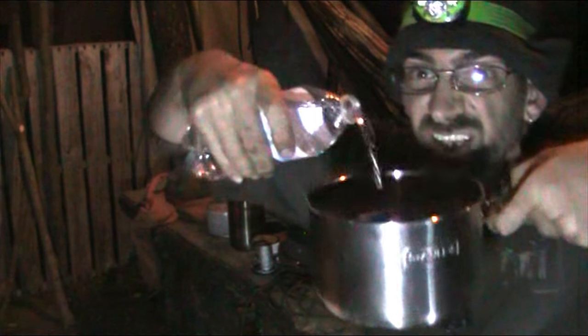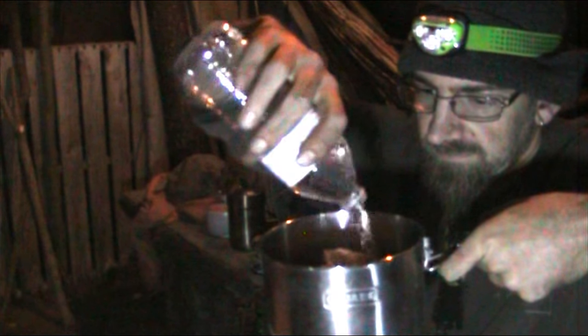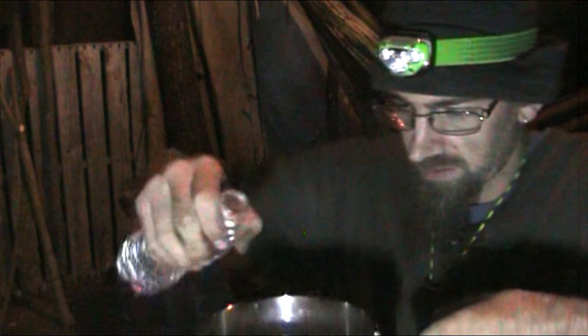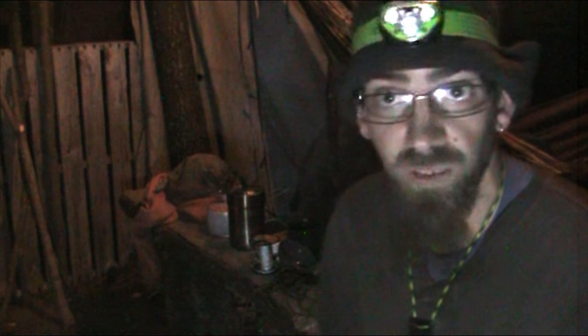We put water in. And then we got it ready on the fire pit — well, I got a grill, griddle, whatever you want to call it. I'll show it to you in a second.